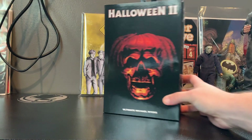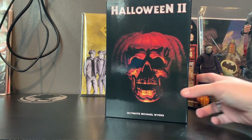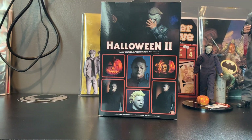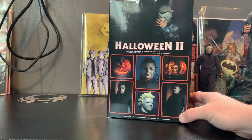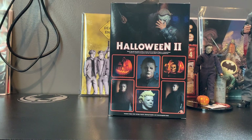All right guys, at last we have the NECA Ultimate Michael Myers from Halloween 2. I'd much rather have the '78 but I don't have anything of Dick Warlock, so this is great. I do want a 1/6 scale Dick Warlock - I think that would be cool eventually - or a one-fourth scale like the one NECA just put out of the 2018 Myers.